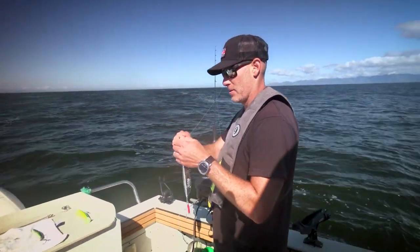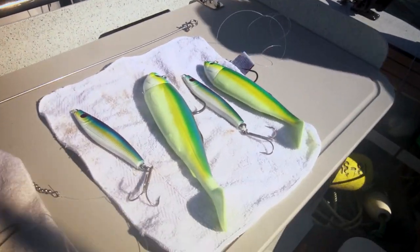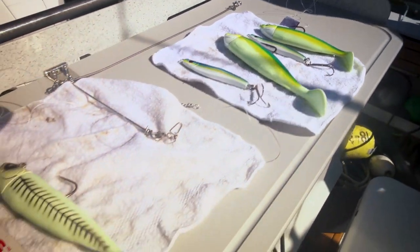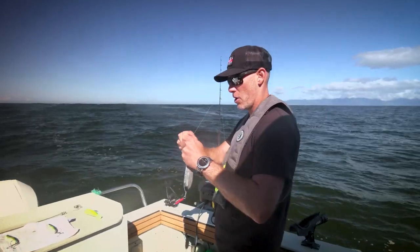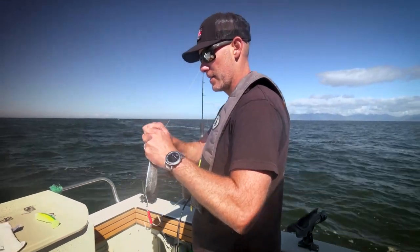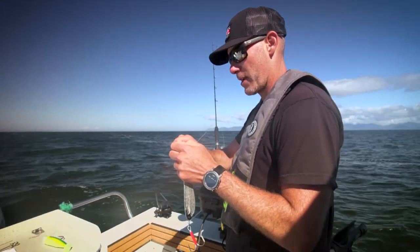Now we're switching up to some lingcod fishing. We got a couple of swim baits here — Delta swim baits in the herring aid pattern, and then we also have a Gibbs cod jig. I'm gonna start with the cod jig and Babs has the herring aid, and we're gonna see if we can find a couple of lingcod.